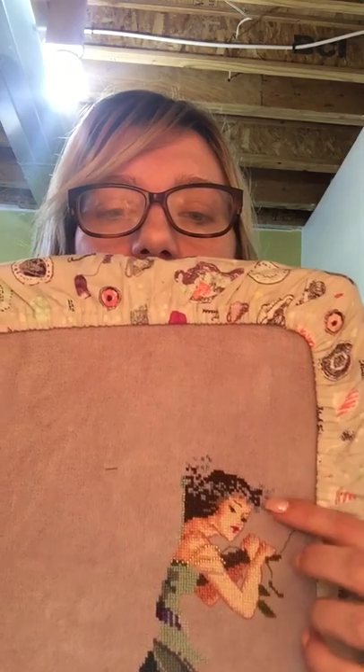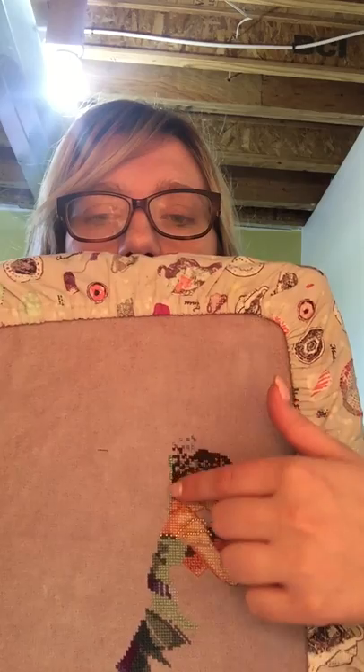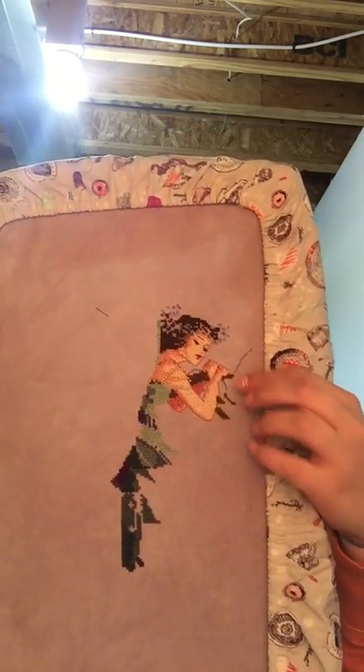I managed to get her face done, her arms all back stitched, and I've started a little bit of the beading over her arms. Just started working on some of the greenery and now working on her dress. Keep in mind this is flipped — she is actually looking the other way. I'm just loving her. I did start some of the Kreinik — an absolute pain to work with. I do not recommend it. It was so rough and scratchy and fraying so bad, but I know the end results will be worth it. This is about six days' worth of progress.